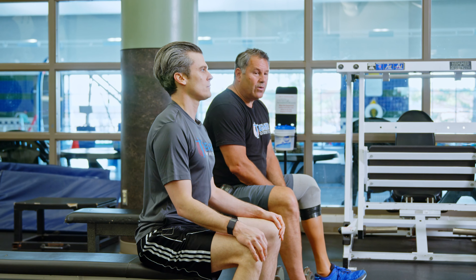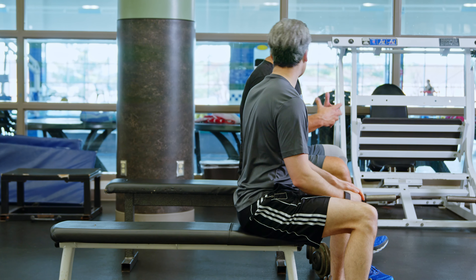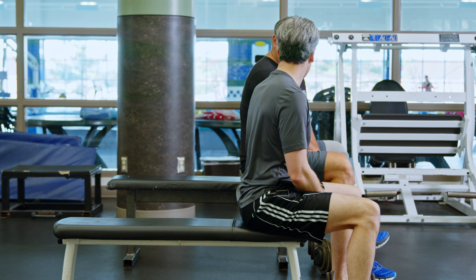Like we've been mentioning, take a weight that you can do 8 to 10 reps with. I don't want to say comfortably — you want to challenge yourself to get there — but you should be able to get between 8 and 10.